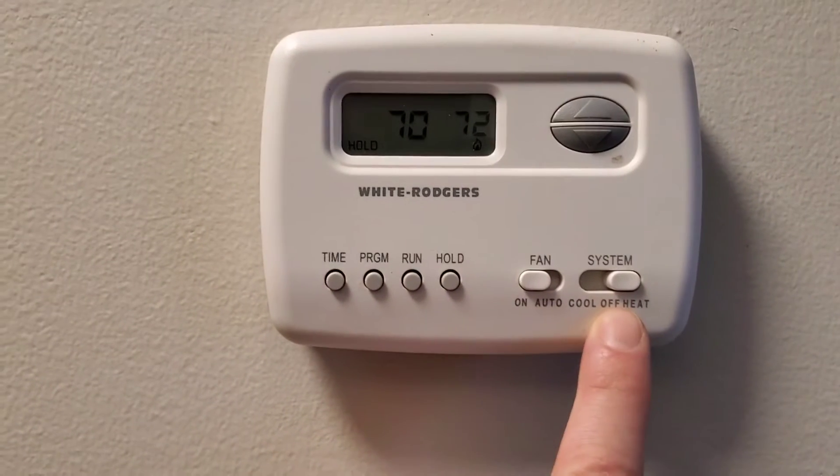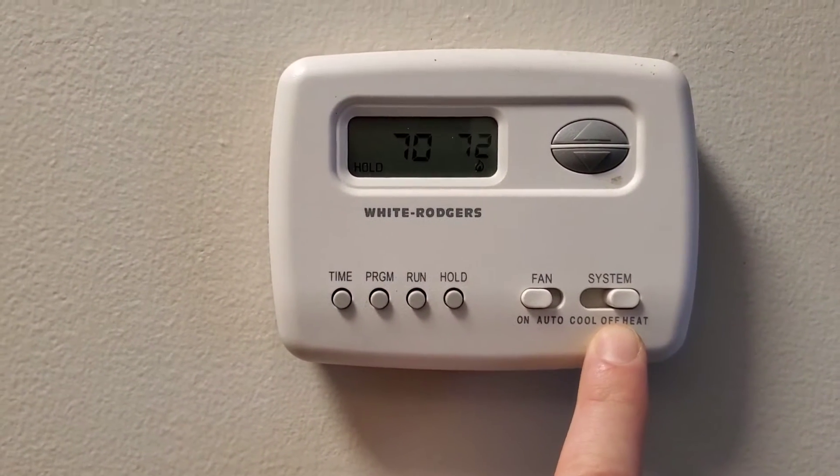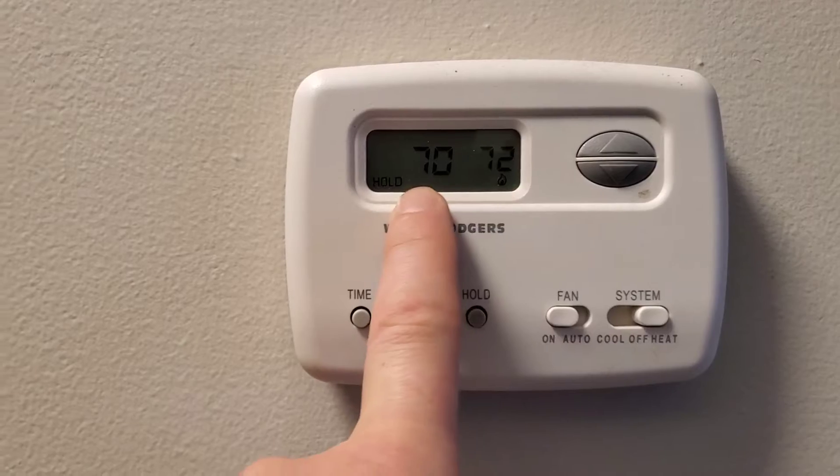Alright, so this is our thermostat. We're on the heat setting. It says 72, and it's holding at 70.